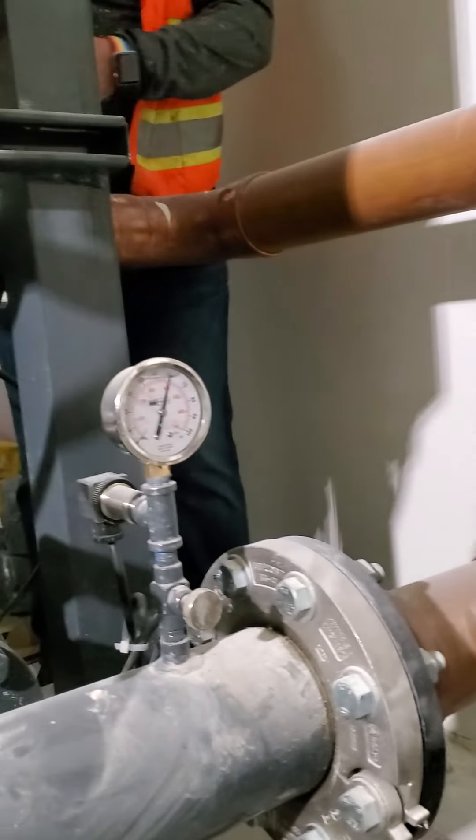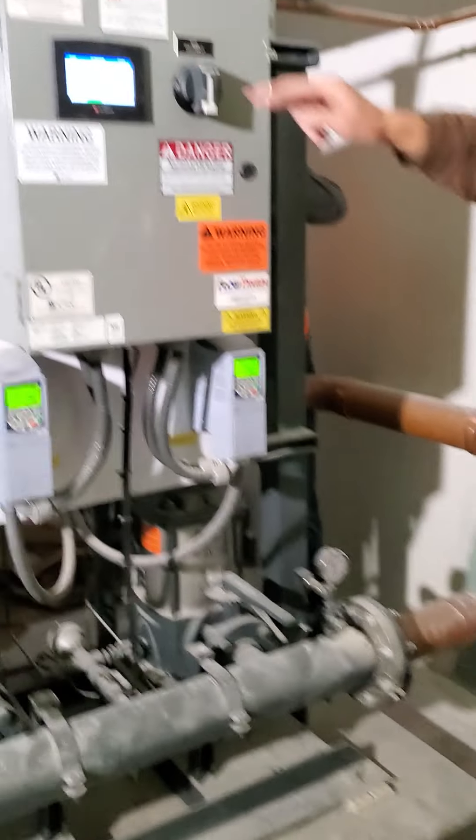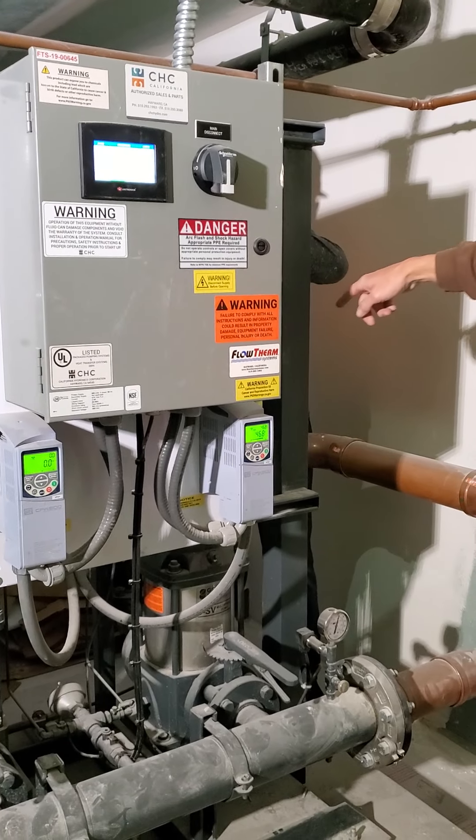These pressures here are reflective of what the transducer right here is seeing. That pressure is actually what's read at the header on each of them.